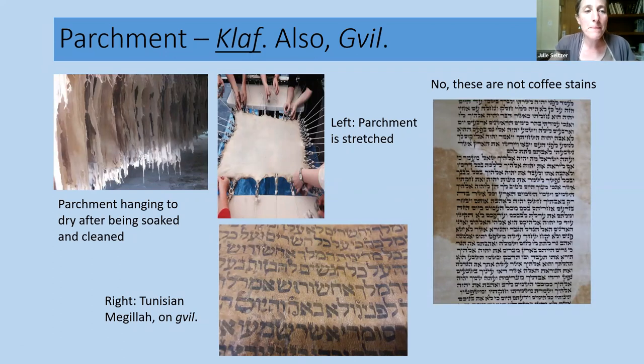The parchment is made from kosher animal skin. There are generally two kinds: claf, which is most common now, and gvil. Gvil is the full skin — it's thicker, and you see it used most often in North African scrolls. Today most Torahs are written on claf, which is thinner. Both are made from animal skin, just through a slightly different process.